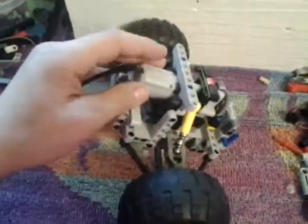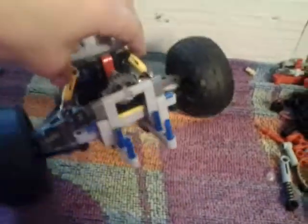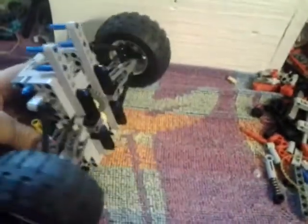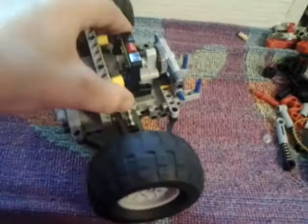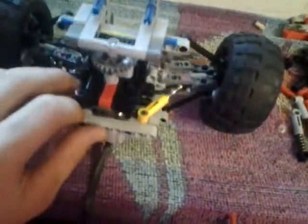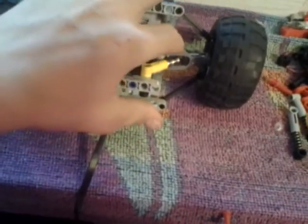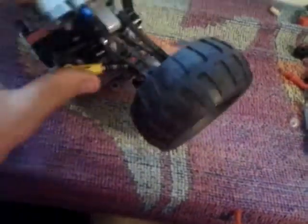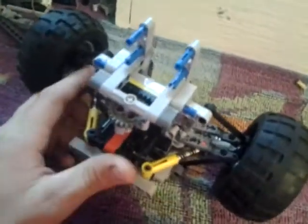This is a front drive fully independent suspension piece that took me about an hour to make, because I had to figure out how to do this. I found a tutorial but he had bigger arms, so I had to do it a different way. And yeah, I finally got it — and it actually turns now. The tires are straight.